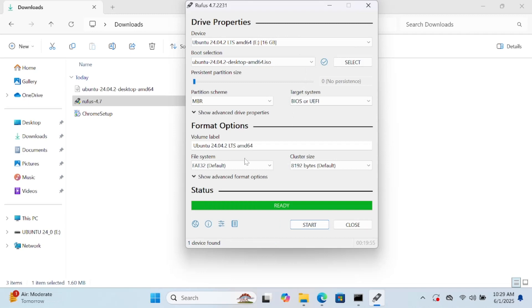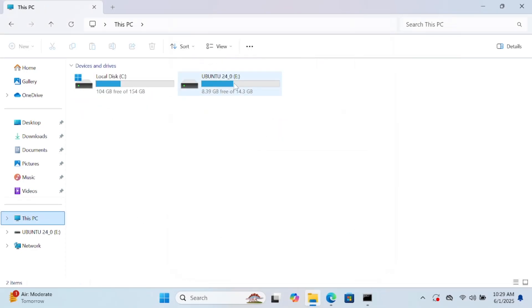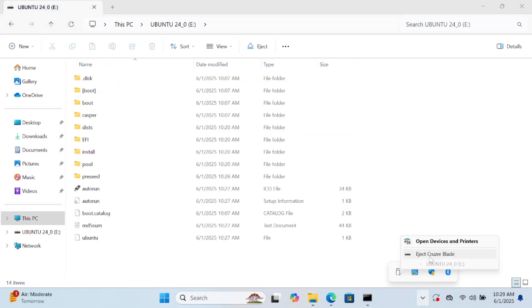The Ubuntu ISO bootable creation is now done. You can verify it here. You can eject the pen drive or leave it in the system. Since I want to make a dual boot on the same system, I'm going to leave it in.